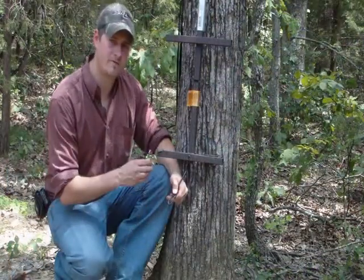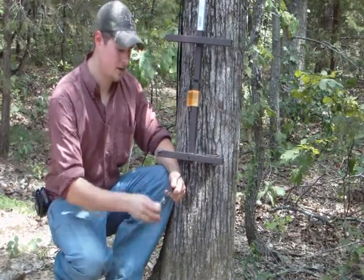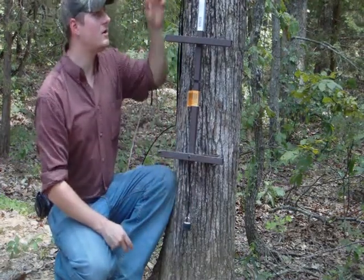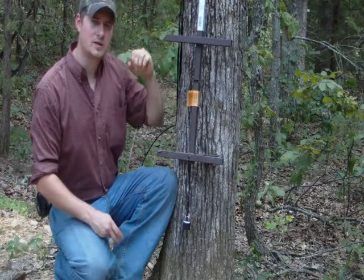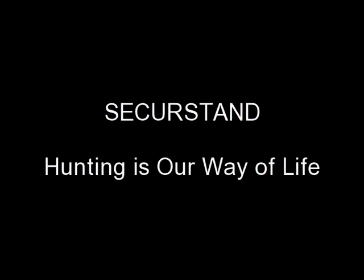After feeding Secure Stand through your final step section, locate the second lock you've purchased — remember, locks are not included with Secure Stand. Place the lock through the eyelet, making sure it's secured. Reach above your step section and give the cable a good tug to make sure the lock is large enough not to pull back through the center of your step section. That's all that's required to use Secure Stand's Tree Stand Anti-Theft System with your ladder or lock-on stands. If you have any questions or comments, feel free to contact us at securestand.com.